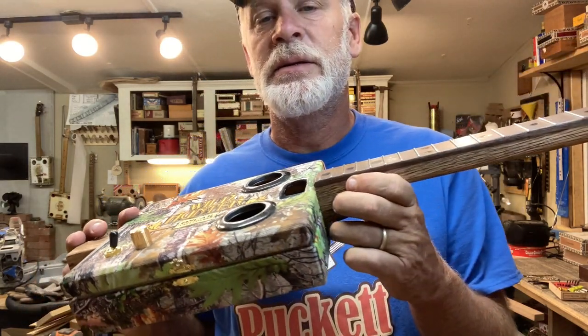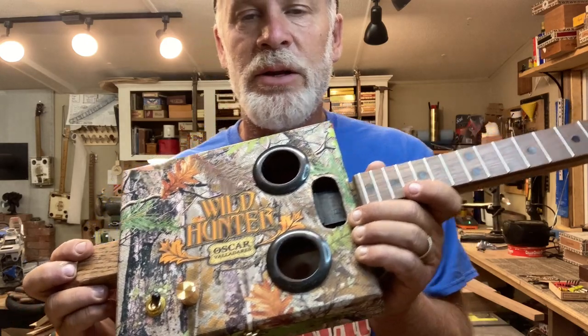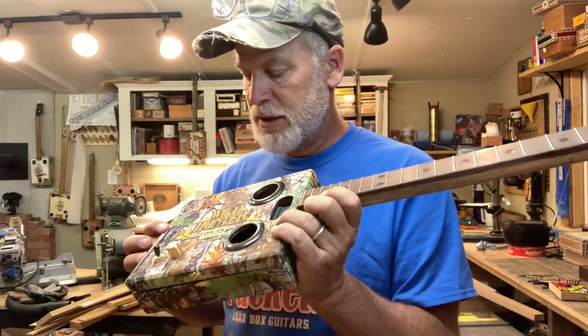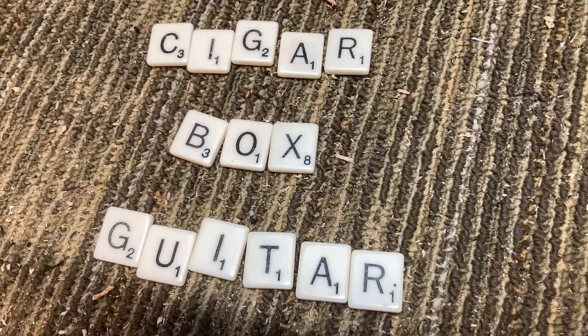Anyhow, I just wanted to give you guys an update on this build. It's turning out rather well so far — I'm really digging the looks of this thing. So stay tuned. All right guys, we'll see you in the next video.